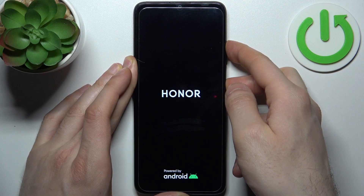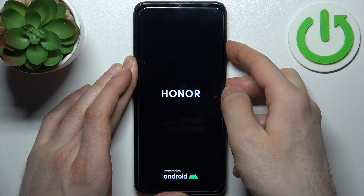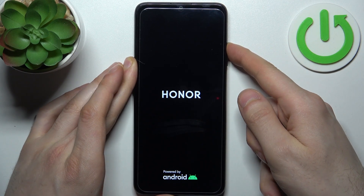After you see the Honor logo appear on the screen, about a second or two after that you can release the power key and keep holding only volume up.